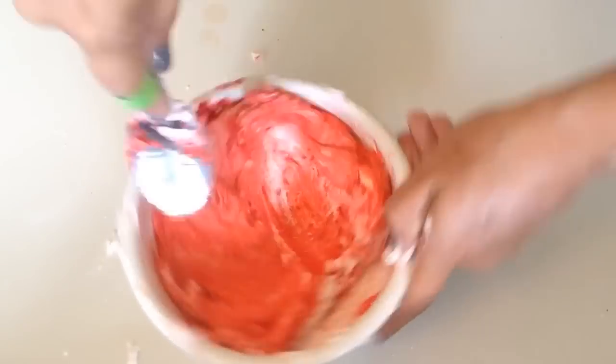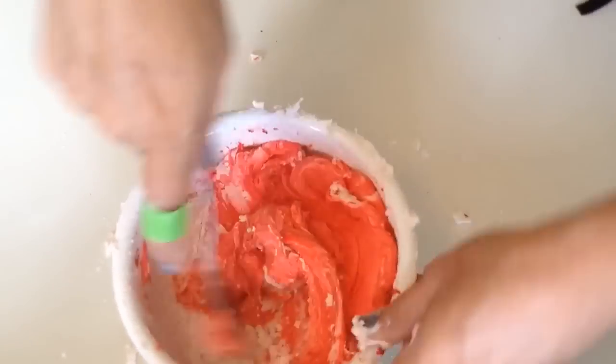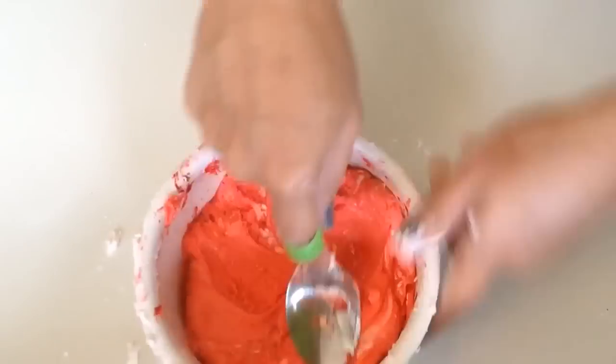I'll have the directions to both of these doughs on my blog, so look in the description box for the link if you want to see the directions written out.